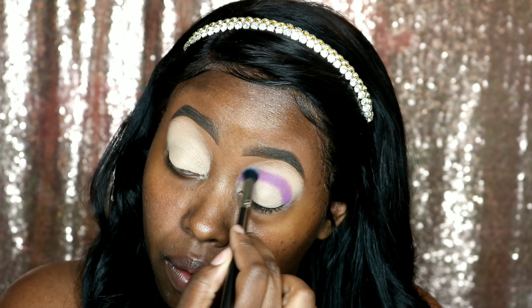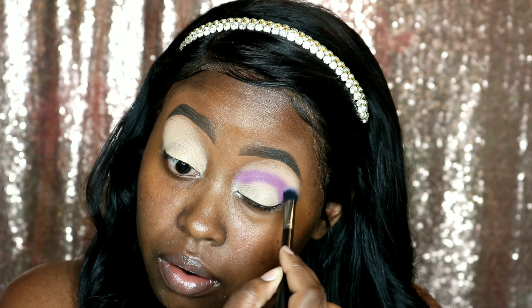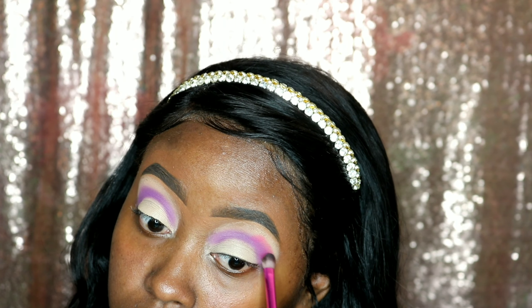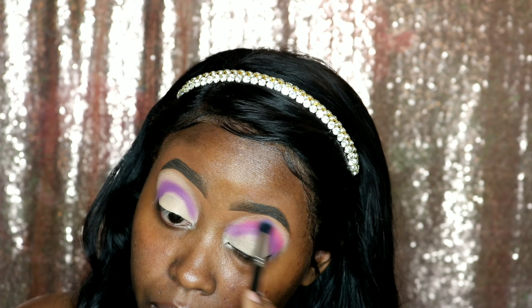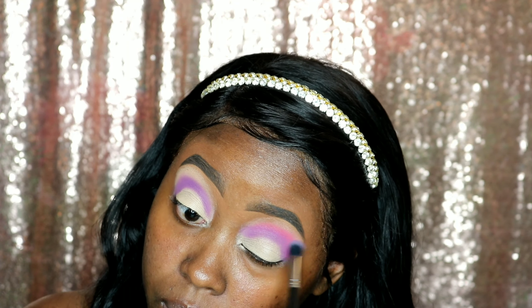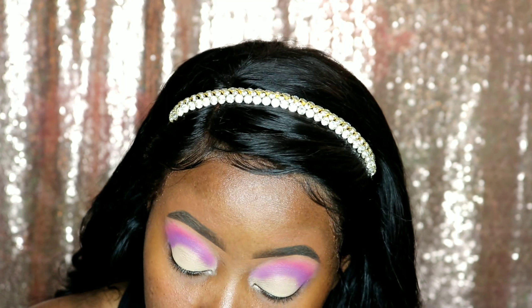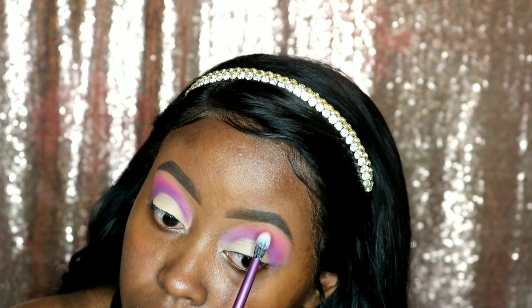Now I'm going to take this fluffy brush and blend out the outside of the purple. Now I had to use this hot pink shade 7 — I'm going to be putting that right on the outside part of our purple. After I deposit that color, I'm going to take a fluffy brush and blend out that pink as well. Next I'm using the color Sister to Sister, and that's going to go on the outside of the pink right under our brow. This color is like a beautiful, almost like coral color, and I feel like it's perfect to blend out this pink.